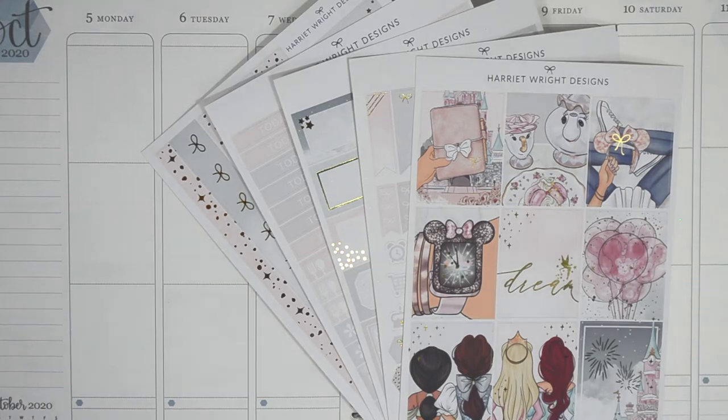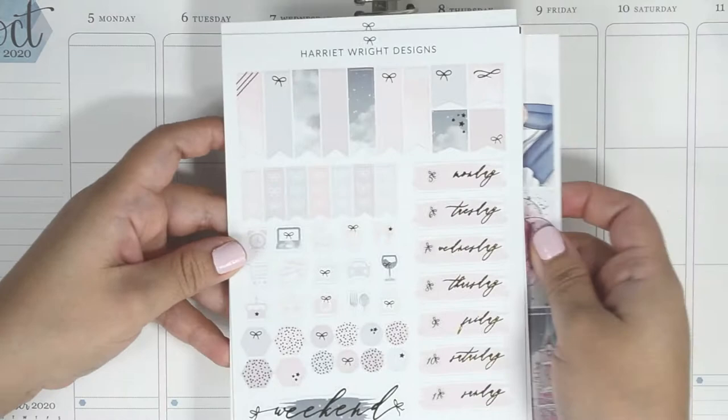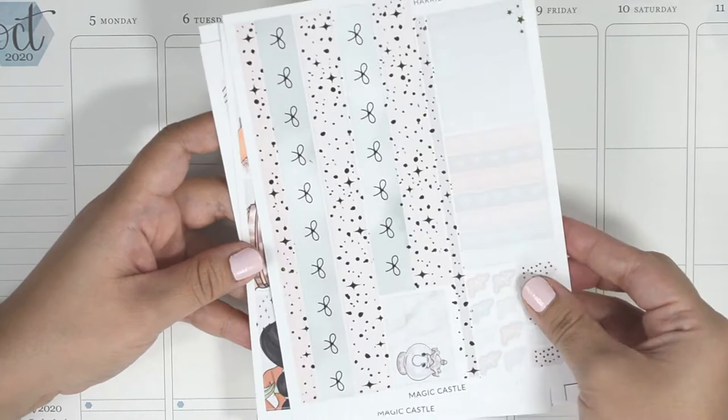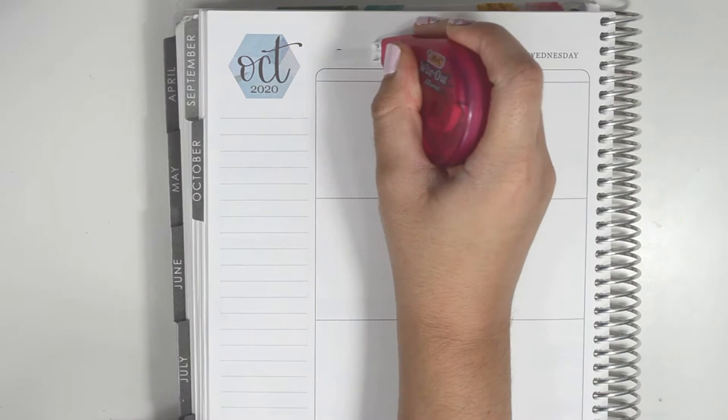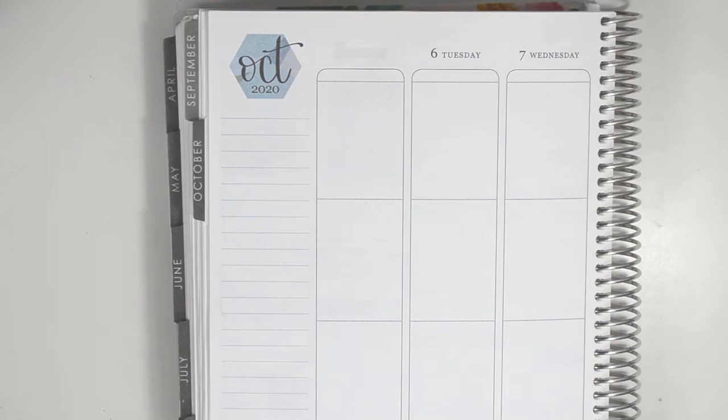Hey everyone! Welcome back to my channel. Today I'm going to be planning for the week of October 5th through the 11th, and I'm using a kit from Harriet Wright Designs called Magic Castle. This is a 5-page kit and it comes in gold foil, so I'll be trying to incorporate some of my gold foil icons. Most of the stickers I'll be using today are from Harriet Wright Designs, but I'll do my best to point out any of the ones that aren't, and I'll have everything linked in the description box.